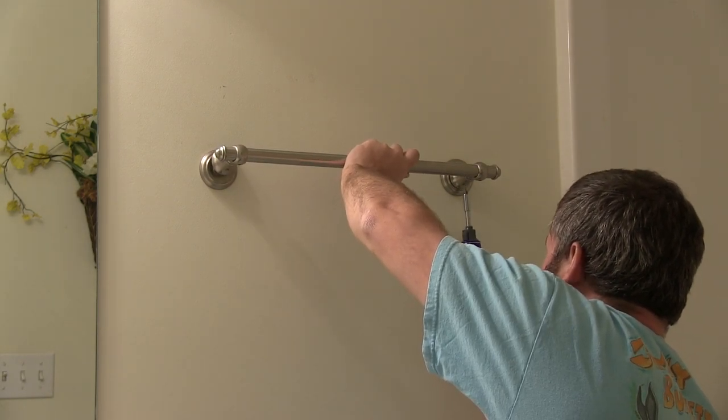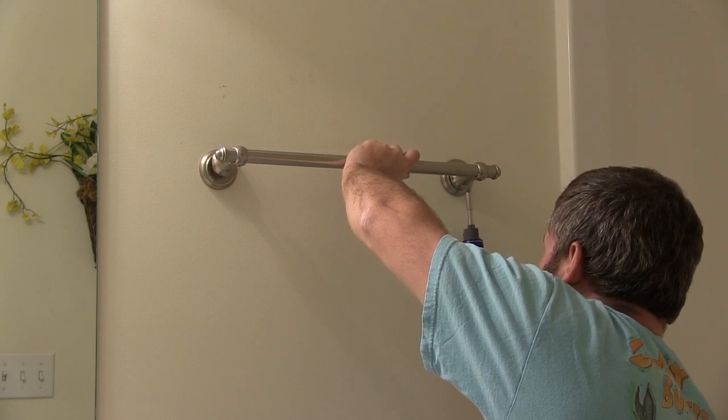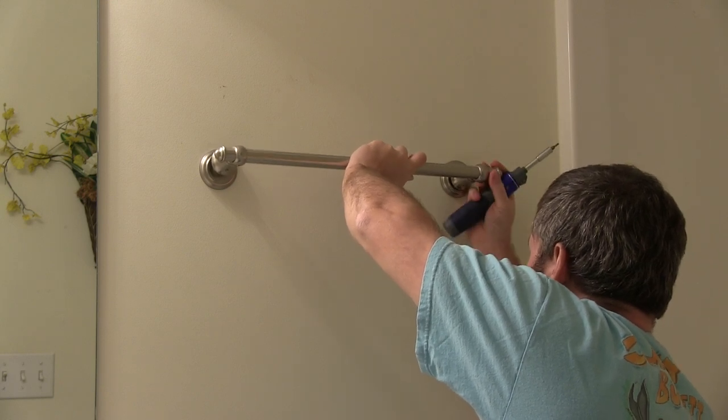Just unscrew that side. You don't have to take it all the way out, just enough to where it will lift off. And then that side there.